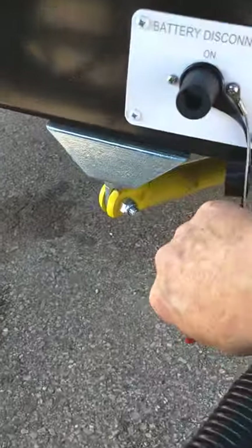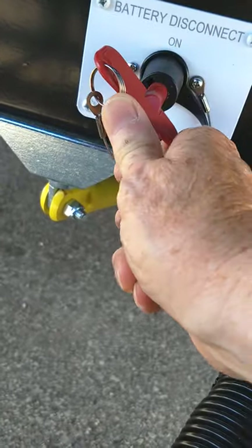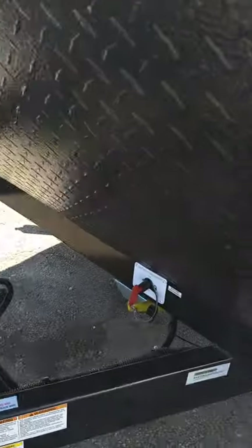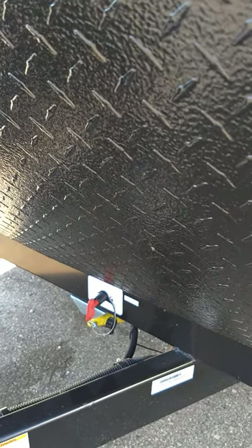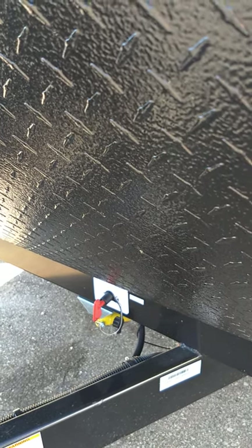This is a kill switch for the battery — it's on right now. The only time you're going to turn it off is when you put the trailer in storage. The reason is the carbon monoxide and LP gas detector are hardwired to the battery — there's no way to shut them off. So even if you shut all the lights off, it's still going to draw power. When you put it in storage, just shut it off.